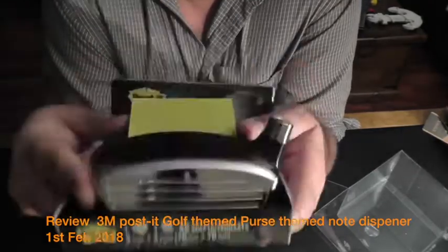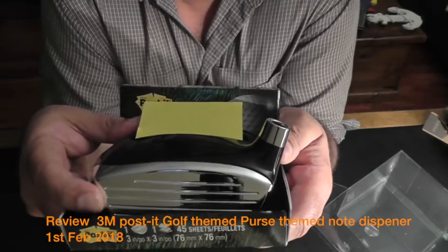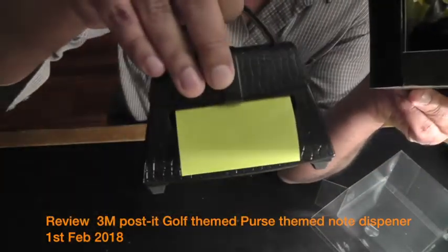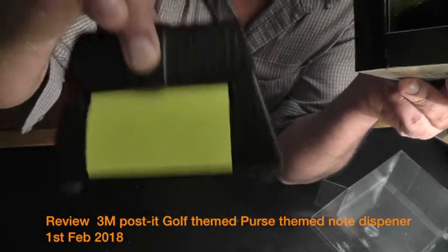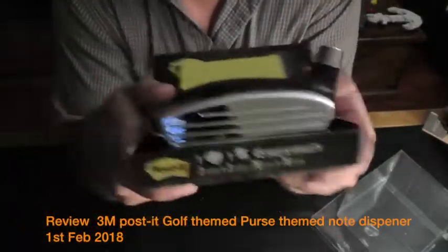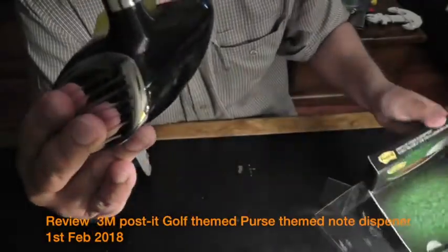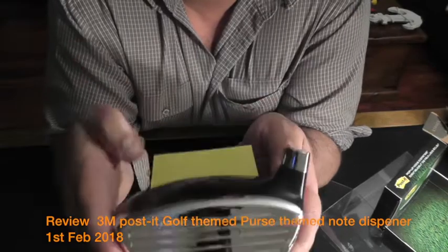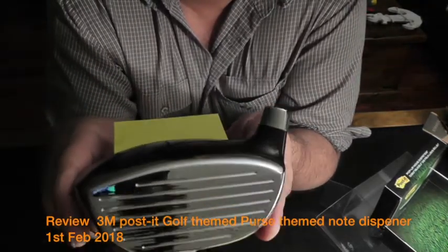As soon as you take it out, there's this shaker sound. I have no clue why they would leave it unfilled to that degree, because the purse themed note dispenser doesn't have that sound at all. Why would they do that? It gives me the feeling that something was left unfinished — a lack of attention to detail.